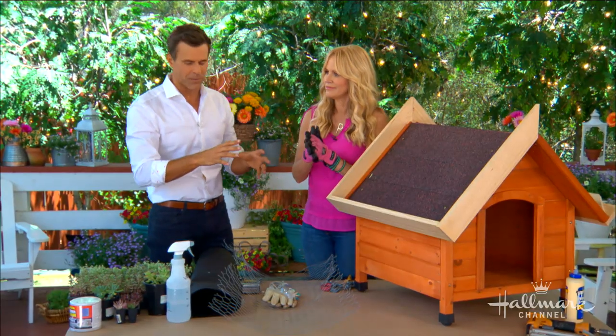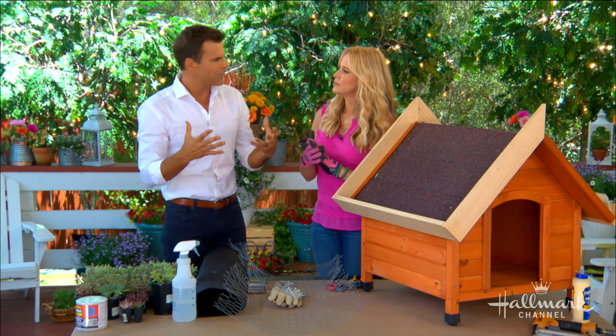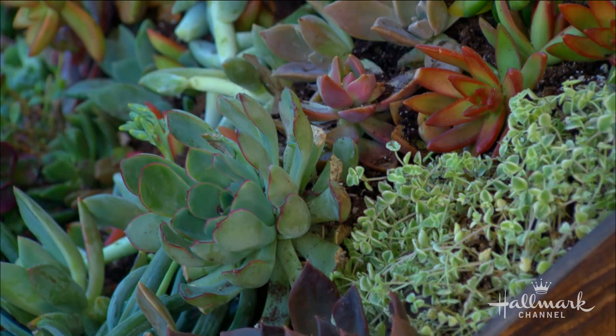This living roof doghouse is going to be great for the dogs, but let's rewind and tell everybody why plants. Well, one, it looks really cool. You look out into your yard and you see a doghouse — not so cute. This looks really good, so it takes away that eyesore of a doghouse. But practically speaking, in the summertime it's going to keep your puppy cool. It insulates.